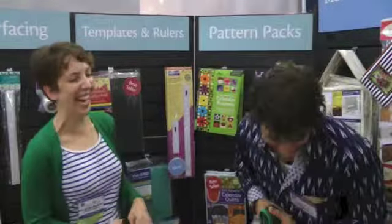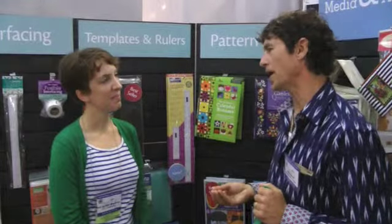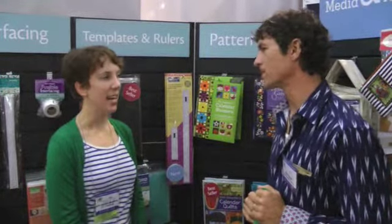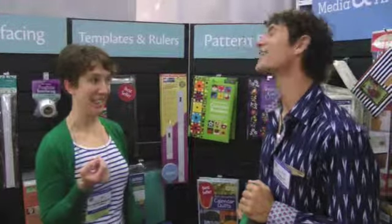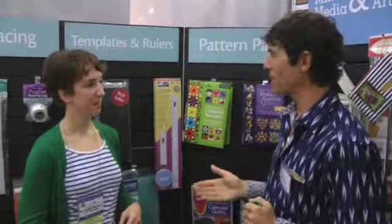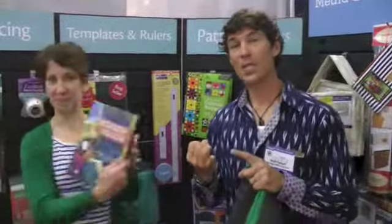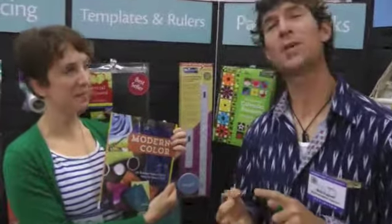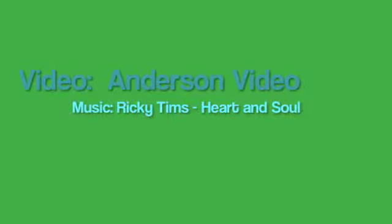On binding: she prefers hand binding, while the host prefers machine but admits it doesn't look great. Wrapping up — Kim Eichler-Messmer's book is 'Modern Color,' with recipes for dyeing, recipes for quilting, lots of fun, and safety too.